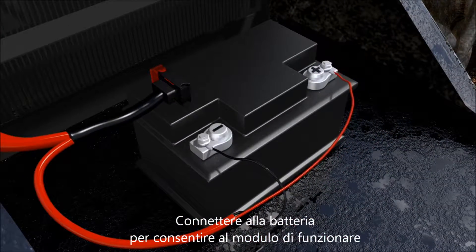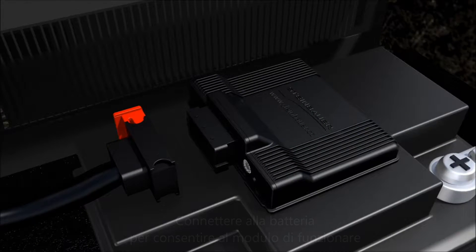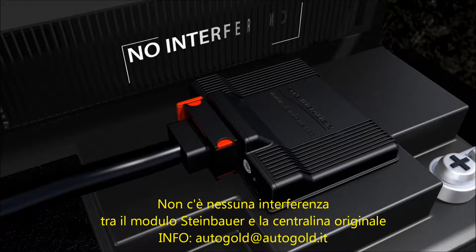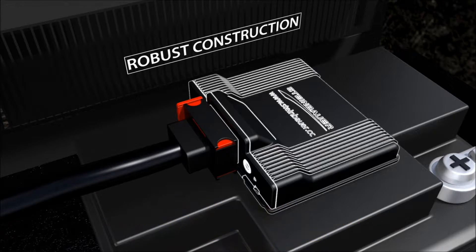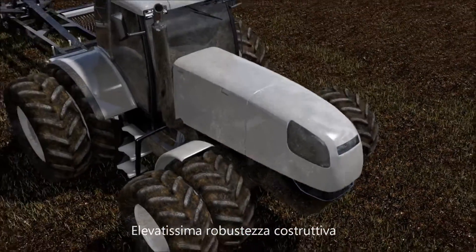Connect the Steinbauer harness to the battery and plug the Steinbauer wiring loom into the power module. The power module does not interfere with the original ECU or the common rail pressure. It is built for tough working conditions and field tested worldwide in all climate conditions.